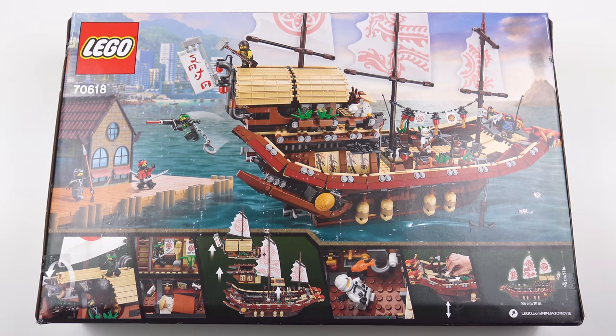Flipping over to the back of the box you can see more of the detail in this impressive set. You might also notice that this box is a little banged up - that's probably because it's been on the shelf of Toys R Us for way too long. Like most people I'm very sad that Toys R Us is closing, but it did give me the opportunity to buy this set at a 30% discount. This set usually retails for $160 but I was able to pick it up for $112, which is pretty good value for a 2,300 piece set.